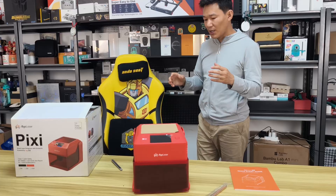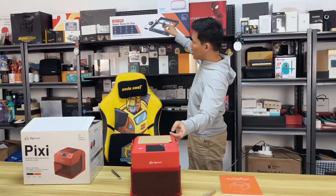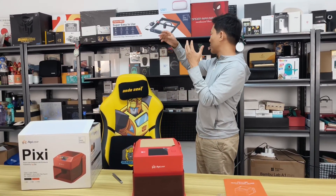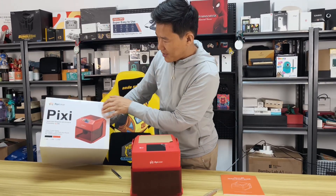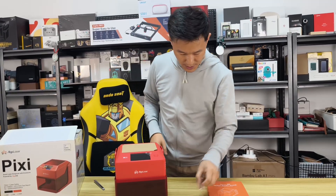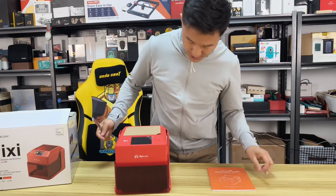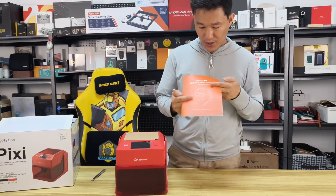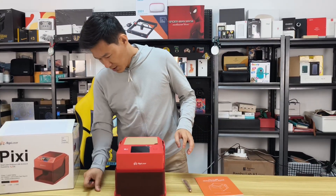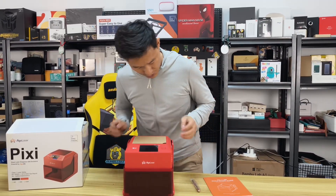This time the Pixie is just 5W, so it's lower power, but as you can see they changed a lot on the appearance — it looks much nicer. The previous MK2 and the Pixie both provide seven safety features, which is great. The machine, pen, colorful quick start guide — everything is here.